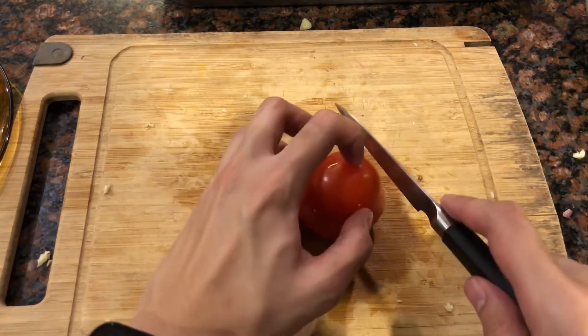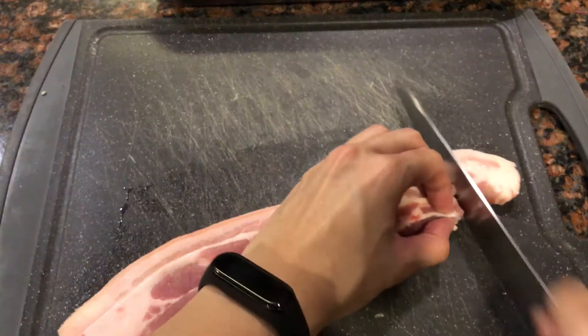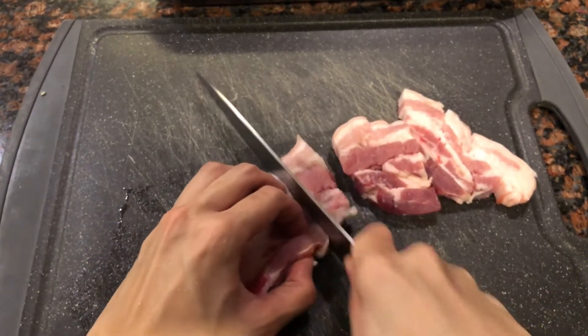And lastly, slice a tomato with a sharp knife — you know what, just slice it. Now let's prepare our pork belly. Just try to slice your pork belly into even pieces.